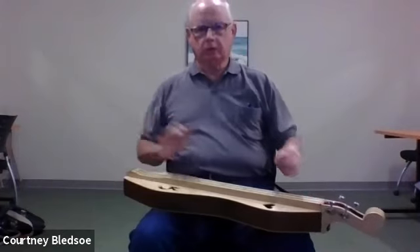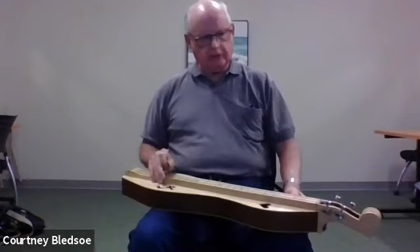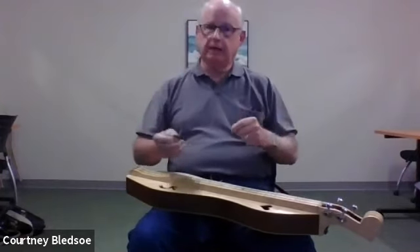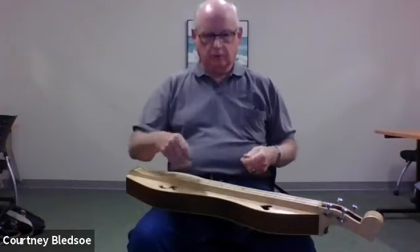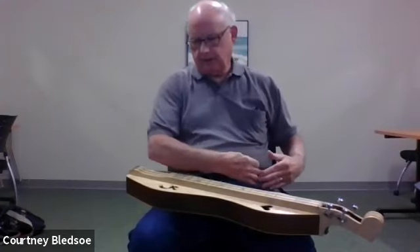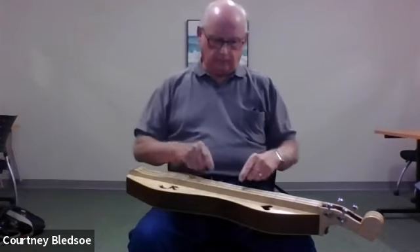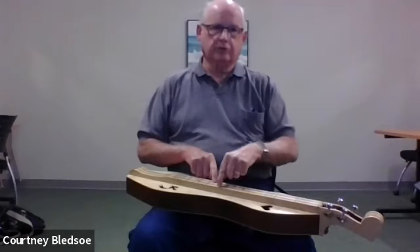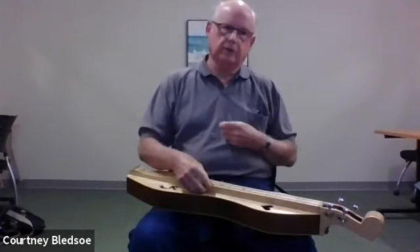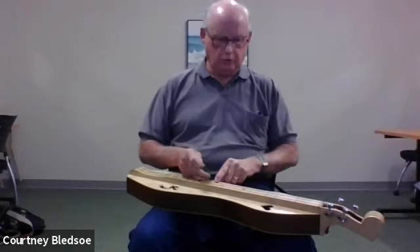Let's say you do get a dulcimer to play and you're putting it on your lap like this. If you are left-handed, everything would be reversed — instead of it heading out this way, you'd have it heading out the other way. Your melody string and bass string would be reversed. You want your bass string furthest away from you so your melody string is nice and handy close to you.